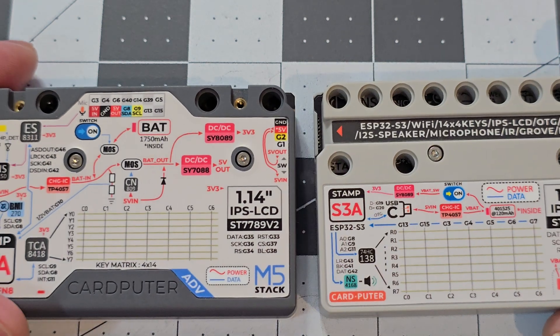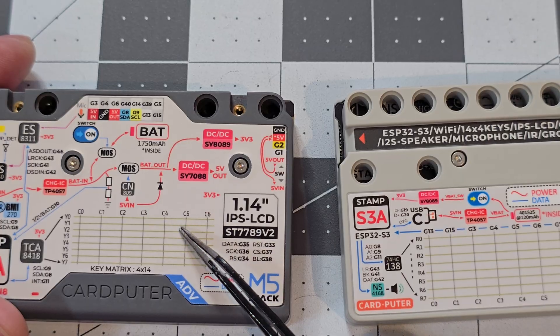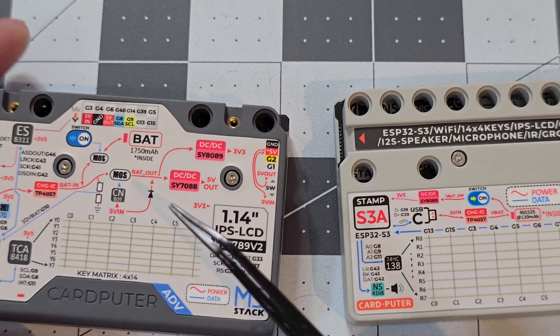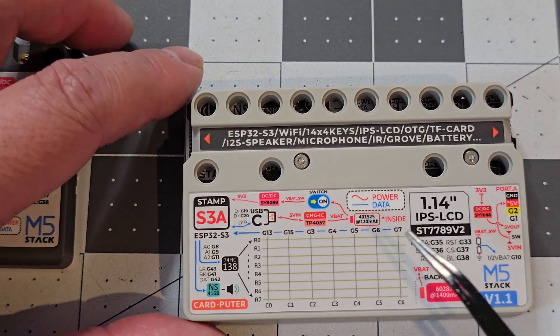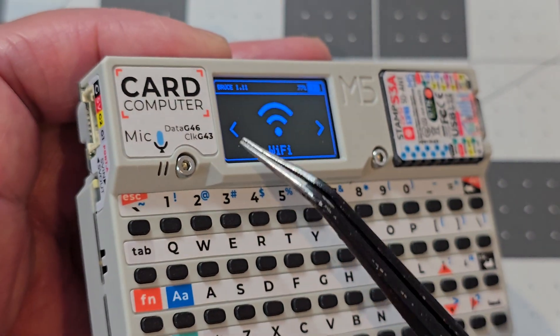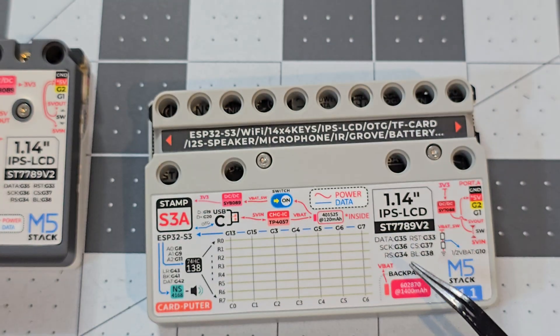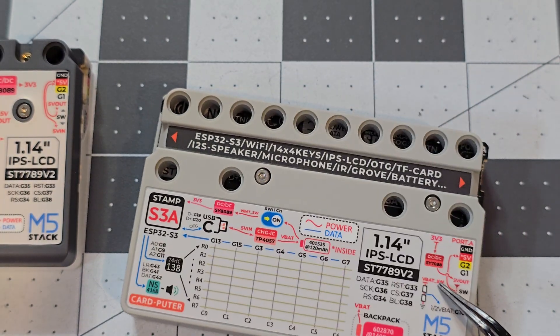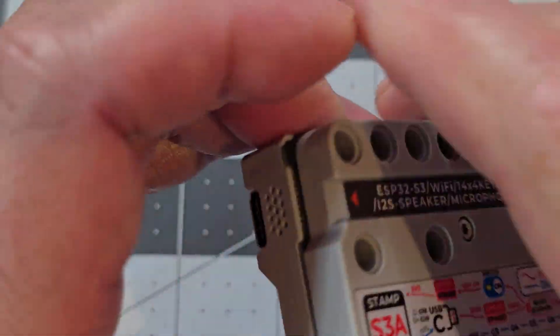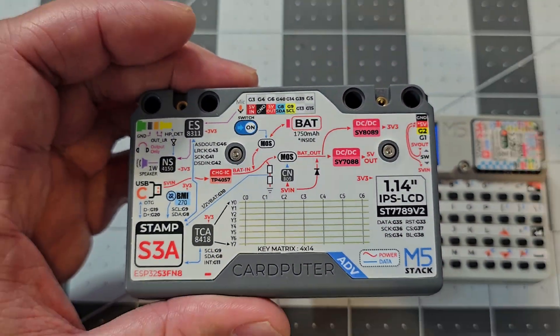The other difference is the 1,750 mAh battery on the Cardputer Advance — it's a single cell battery. The older models had a small 120 mAh battery sitting just below the screen, and then a 1,400 mAh battery in the back. So overall, the battery capacity has increased on the Cardputer Advance.